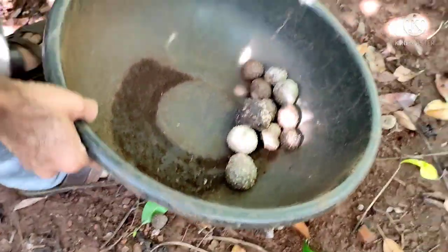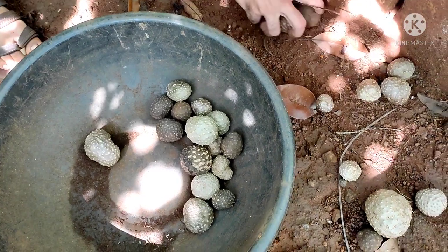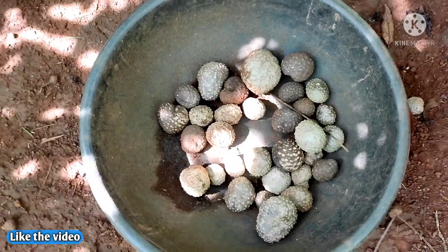Friends, this is the second harvesting of the season. Air potato is a super food — you can cook and eat them.